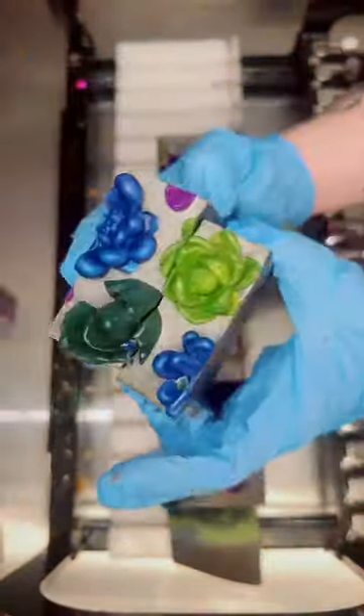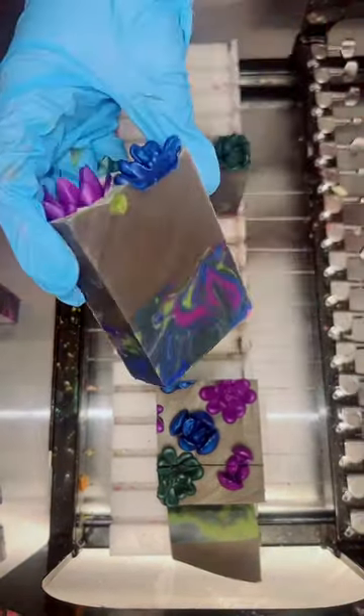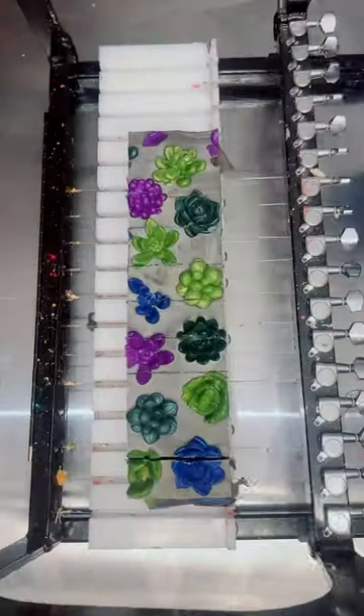It's pretty but I feel like it needs something else. There's no doubt about it that these are going to be oopsie succulent soap bars.